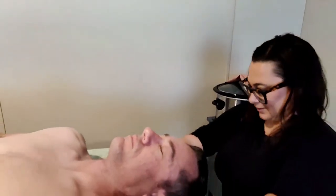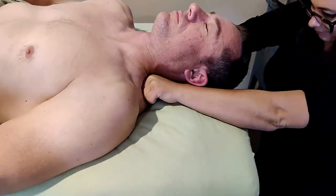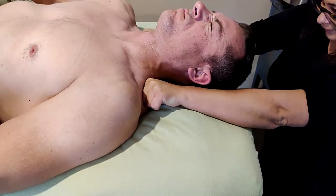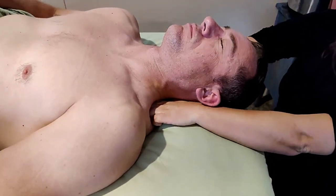Now we have our client flipped over in a supine position. We're going to make our fists, and what I like to do is start here at the neck and press down away towards the body. We also want to make sure that we are working in the back of the body.